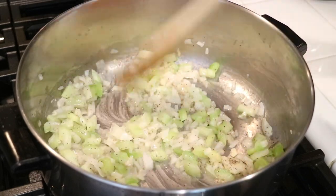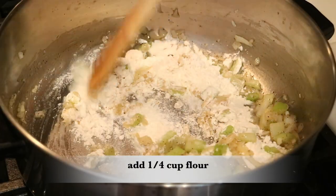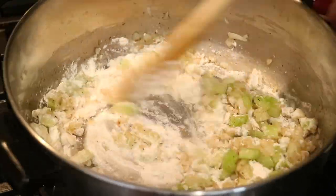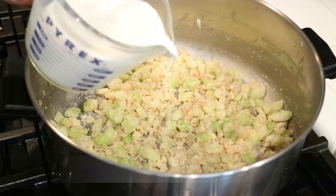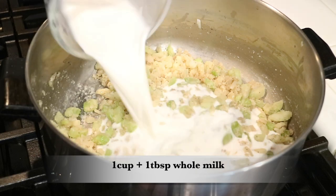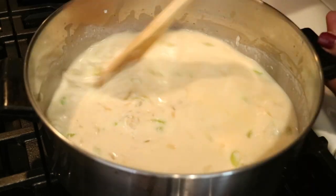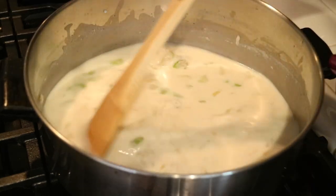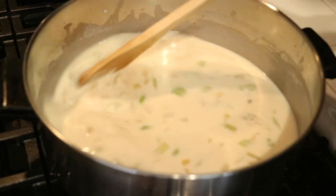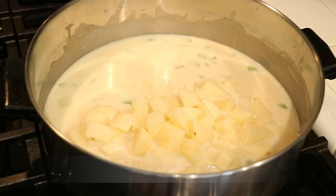Grab a spoon and begin sautéing the vegetables for around 10 minutes or until they are soft and translucent. Once you've done sautéing, add 1/4 cup of flour and continue to stir it in. Once the flour is fully combined, add one cup plus one tablespoon of whole milk and one and a half cups of chicken broth, continuing to stir and making sure nothing is sticking to the bottom of the pan. I've already drained my potatoes and now I'm ready to add them to the sauce.